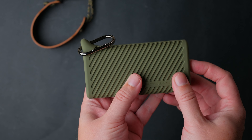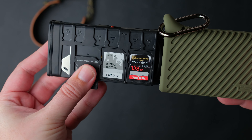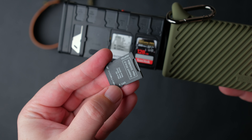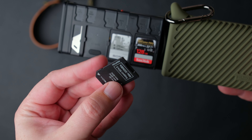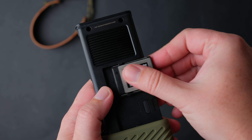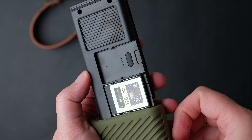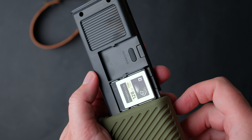The PGY Tech Create Mate can store multiple cards and read multiple cards. As you can see here, you can store SD cards, microSD cards, SIM cards — those of you that travel a lot know why this is a nice addition to this holder — and finally, CFexpress cards.